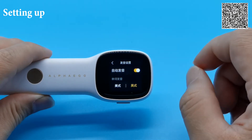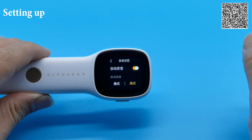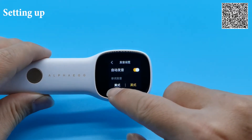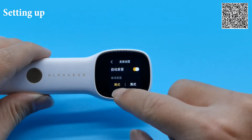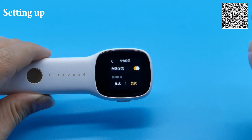Now this is a very interesting capability. The device is programmed to be able to read both the American pronunciation and the British pronunciation. So if you prefer the American pronunciation, you can tap 美式 over here. If you want the British pronunciation, you tap 英式.